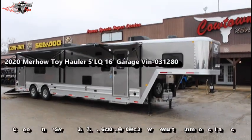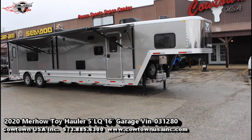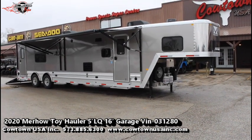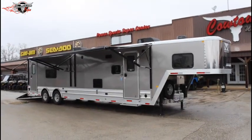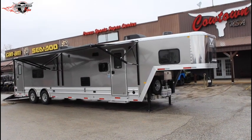Hi guys, Rick Damuth here at Cowtown USA in a little town called Cuba, Missouri. Right off 44 between St. Louis and Rolla, Missouri — kind of smack dab between them. Two hours from Springfield, Missouri and about three hours from Branson.